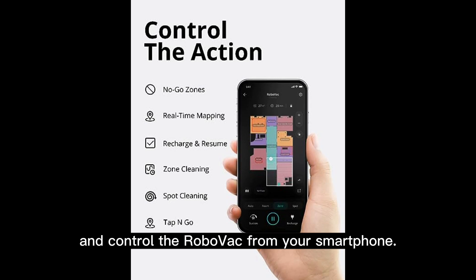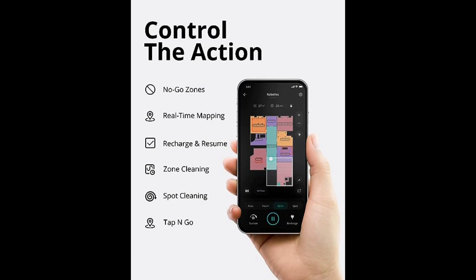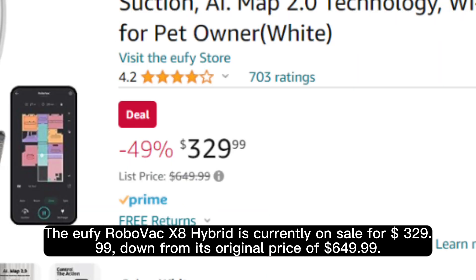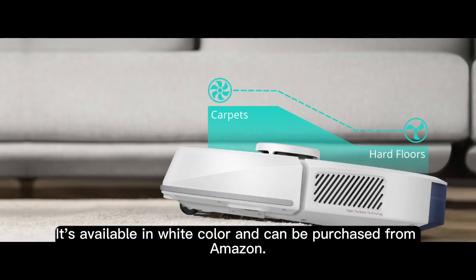The Eufy RoboVac X8 Hybrid is currently on sale for $329.99, down from its original price of $649.99. It's available in white and can be purchased from Amazon.